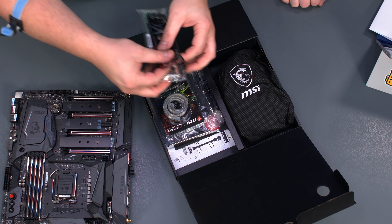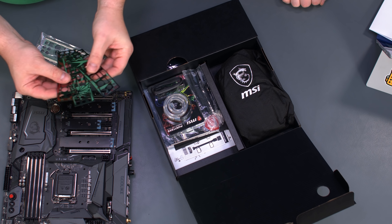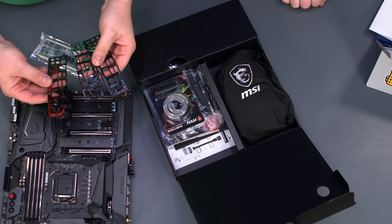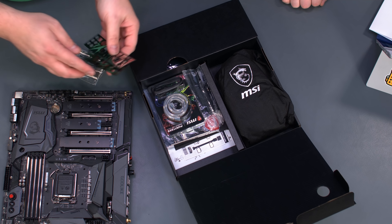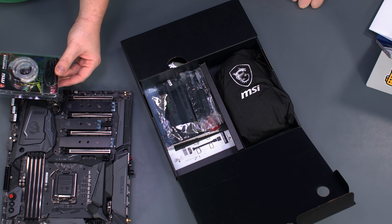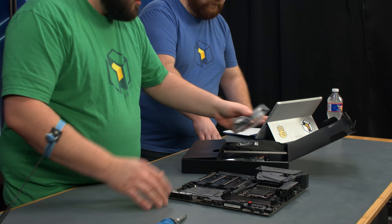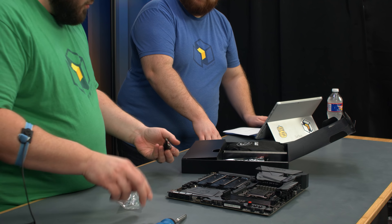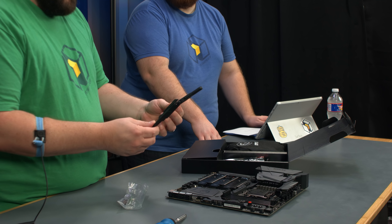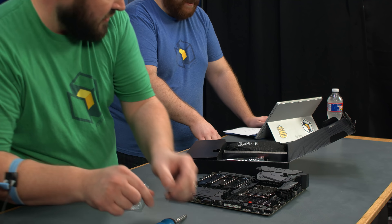It comes with an IO shield that's blank, but they give you three magnetic overlays — not stickers — so if you're not black and red, you throw it away; if you are, you keep it. A couple of different designs, just a nice little touch. We're also going to be using the included rainbow addressable RGB strip. And at the very end of the build we're going to put on these trident Wi-Fi antennas, which are really cool.